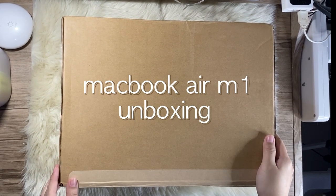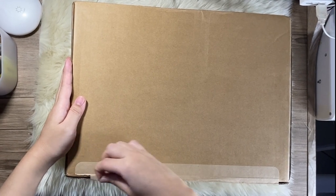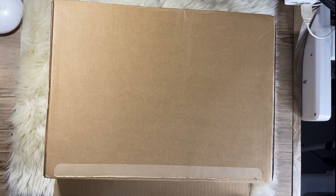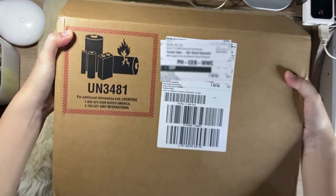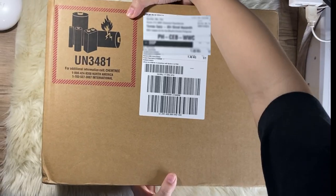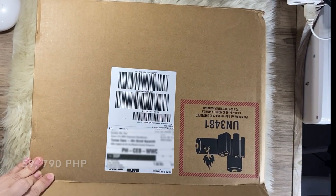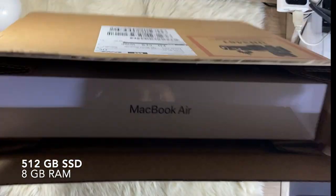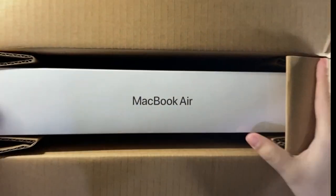Hi, so today I will be unboxing my MacBook Air M1. I got this from the online Apple Store through the education discount and waited three weeks for it to arrive. This is actually my first MacBook since I've always had Windows in my previous laptops. This was priced at 59,790 pesos — I got the one with a 512 gig SSD plus 8 gigs of RAM, which I think is more than enough for my personal needs.